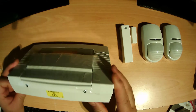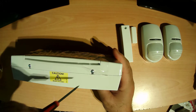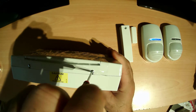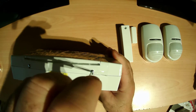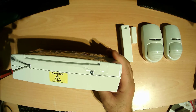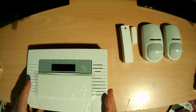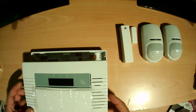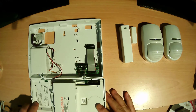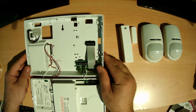First you need to open these two small screws — just a little bit loose, not all the way open. Then just push back. So in the back, this is the back plate.